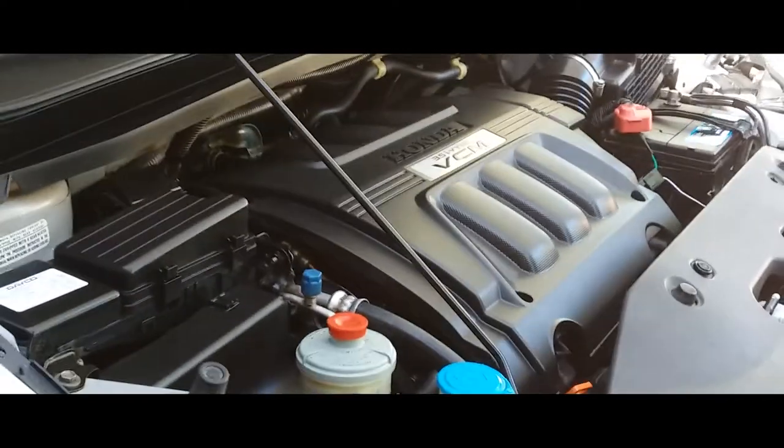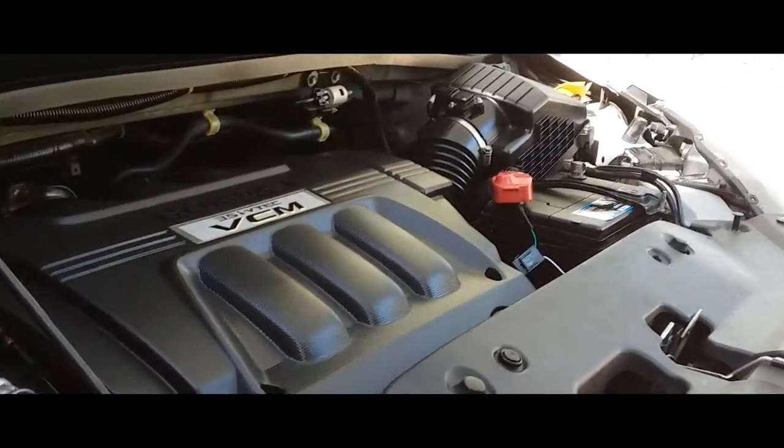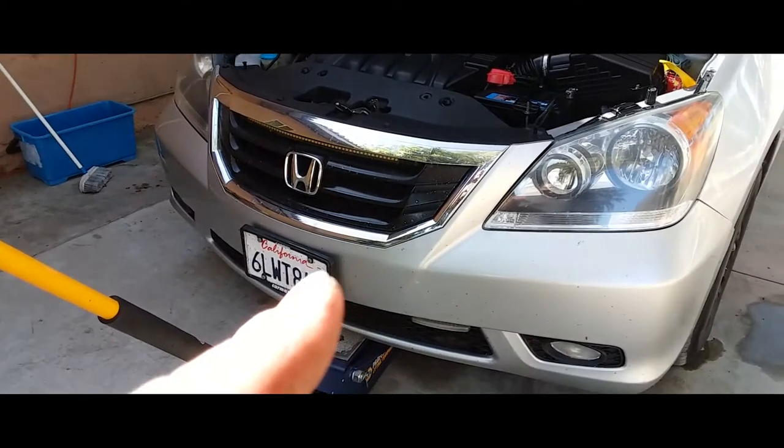I just cleaned up my engine bay — as you can see it looks really nice and shiny. So now we're going to do the oil change on it. First thing you want to do is lift the car up.